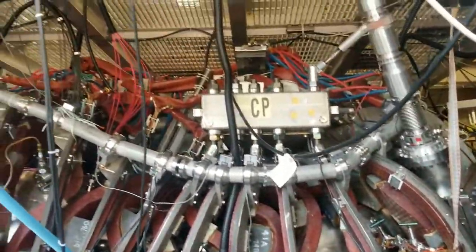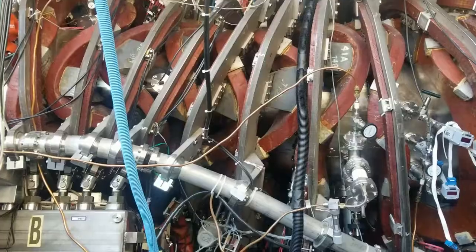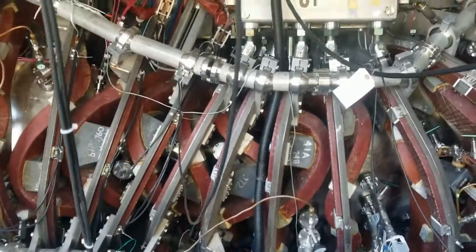You may be wondering what HSX is. HSX stands for the Helically Symmetric Experiment. HSX is the only quasi-symmetric stellarator in the world. Before we learn what that means, let's learn more about the basics.